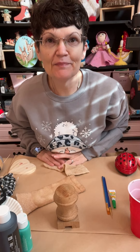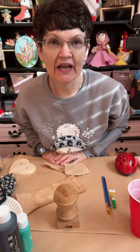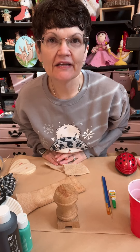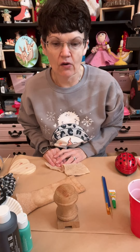Good morning, everybody. Happy Sunday. This is Tanya at Hummingbird Paintery. Today we're going to make a snowman out of three ornaments that you get at Hobby Lobby. Some of you may already have these ornaments. I'm going to use a few Dollar Tree items as well.